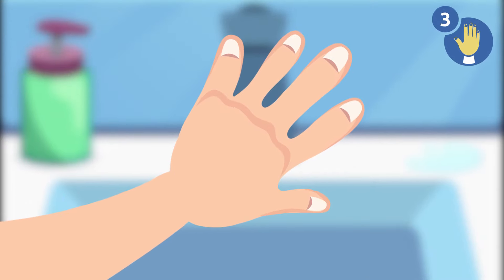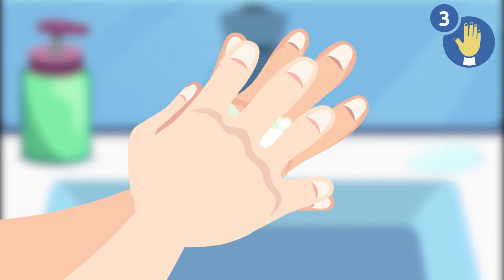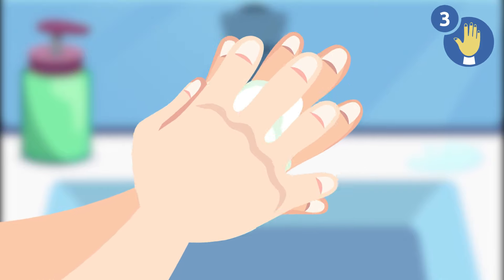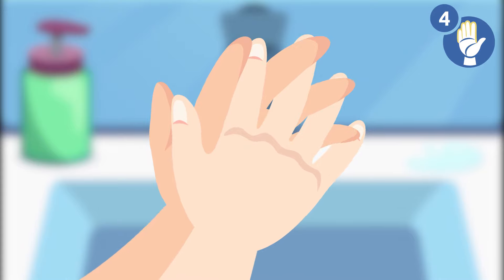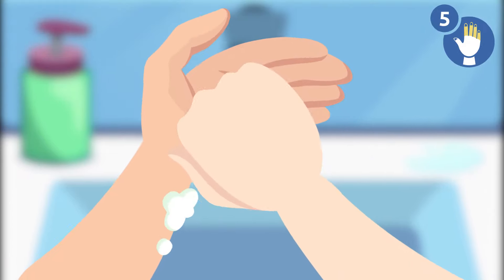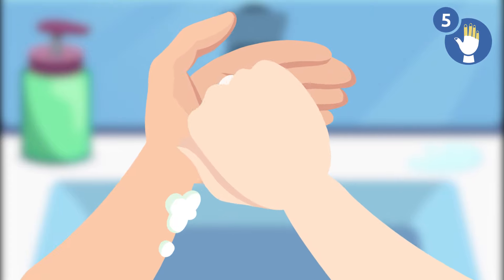Step 3: rub the back of your hands with your palms — first the right one, then the left one. Step 4: interlock your fingers and rub your hands well.